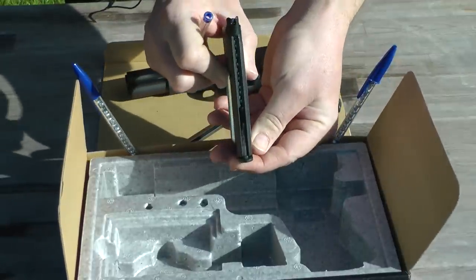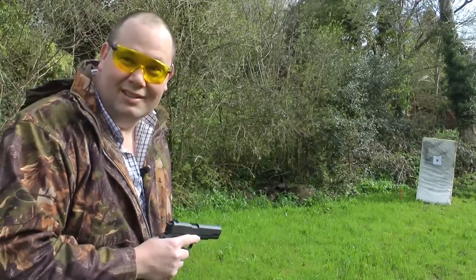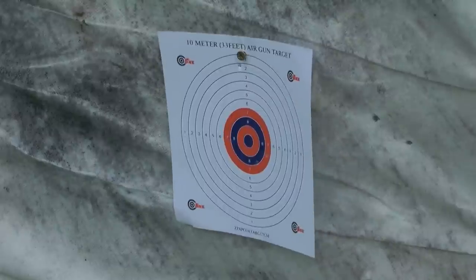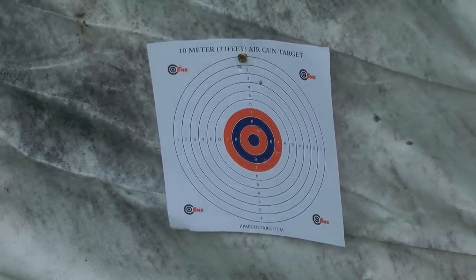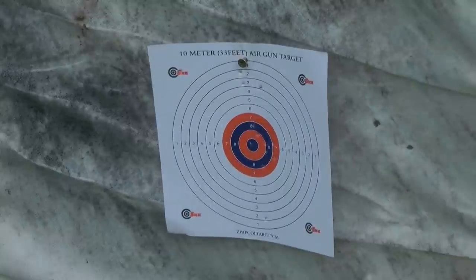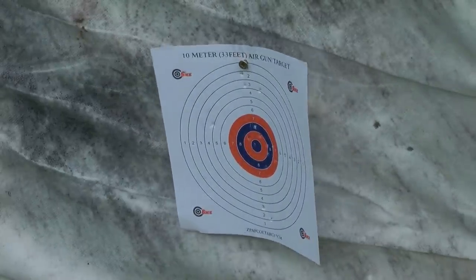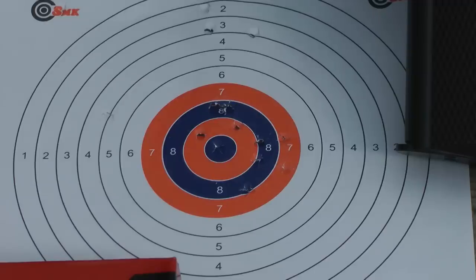Simple as that — I think I only missed two that time. Next we need to see how accurate the P1911 is. I've got a target out at 10 meters. At 10 meters I'm getting a consistent grouping straight up and down the middle of the target.